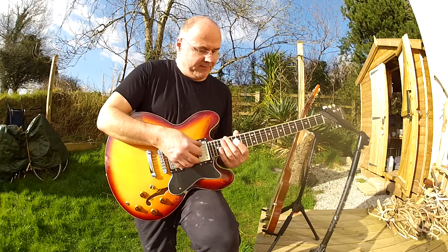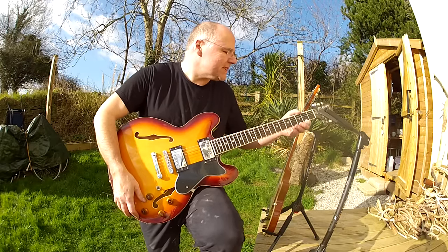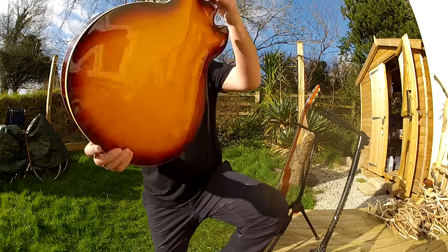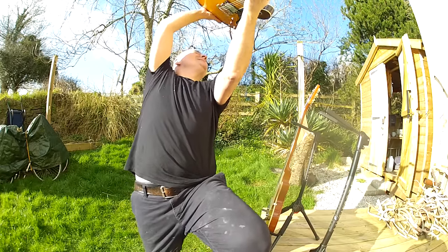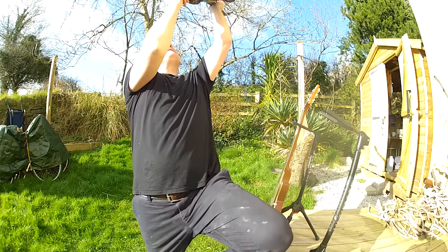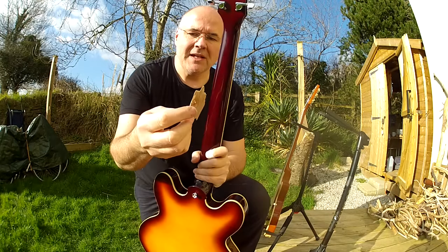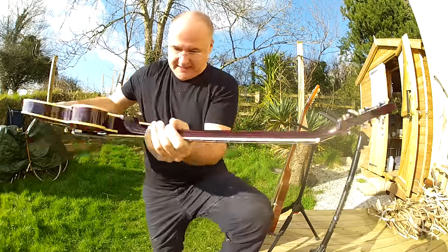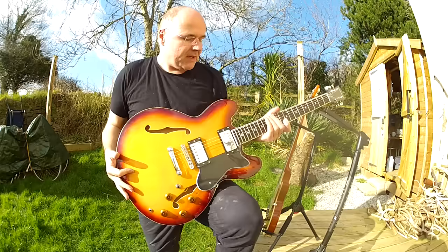Generally speaking, pretty horrible. The action is about a millimetre and a half at the 22nd fret. Fret ends are not exactly sharp, not dangerous, but they don't feel comfortably smooth. There's something rattling around in here that I haven't quite discovered yet — oh, here it is, it's a piece of wood! A quite big chunk of wood from the construction of this guitar. Let me shake out the rest of the bits. I think that's some more bits of wood coming out. Well, at least we've cured that particular rattle.